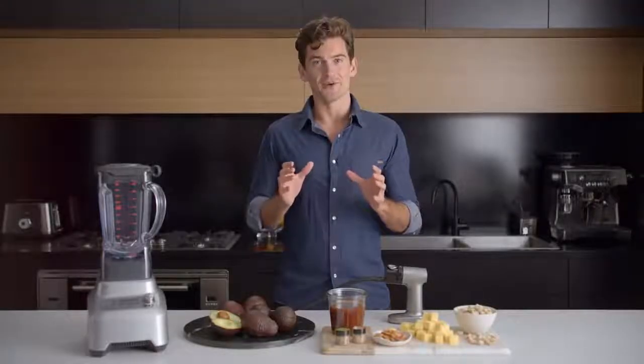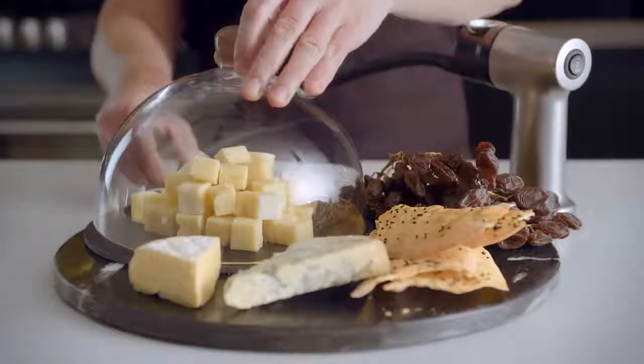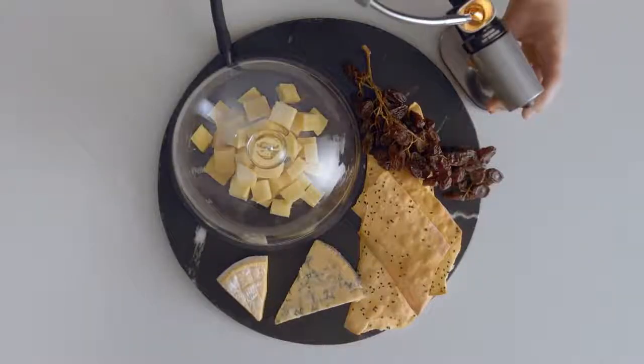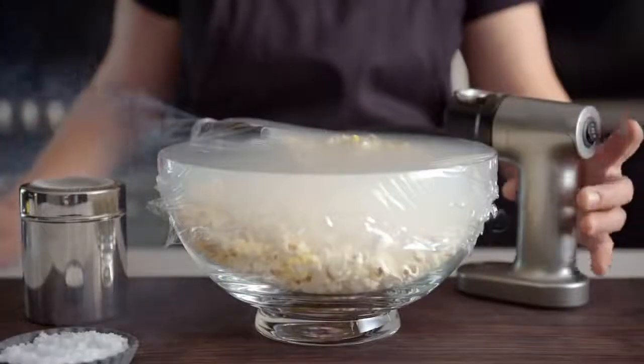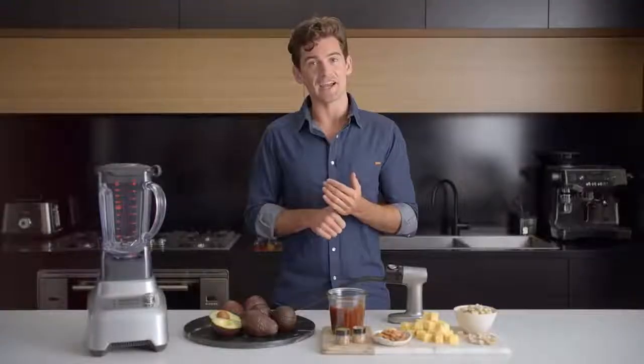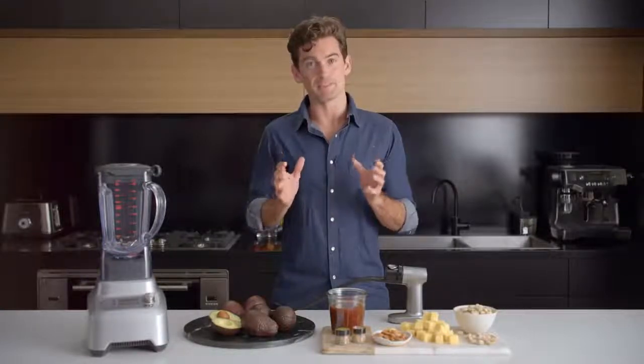Take whatever you plan on smoking and create a container for the smoke to sit in. The idea is to get the food and smoke in contact to really infuse that smoky flavour. You can use things like bowls with cling film, containers, blenders, food processors, or even something as simple as a ziplock bag.